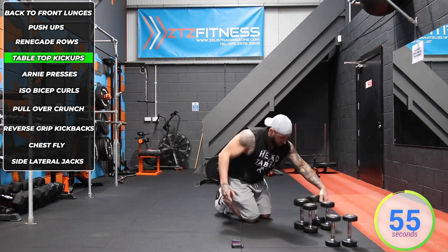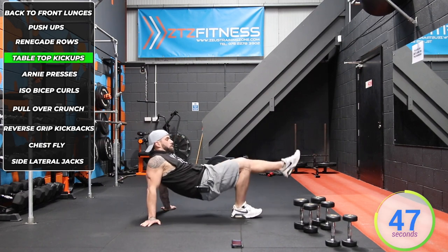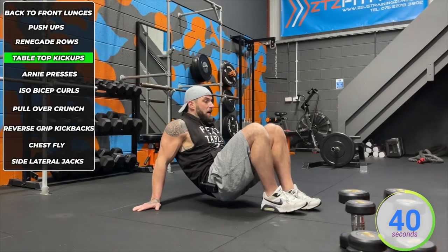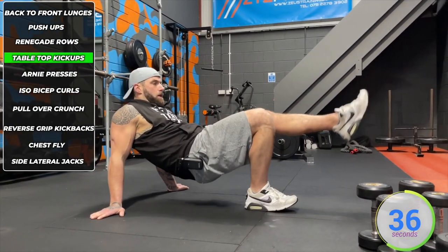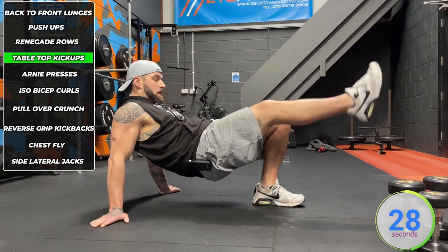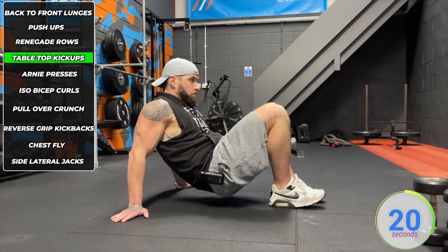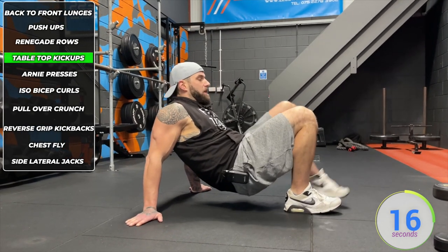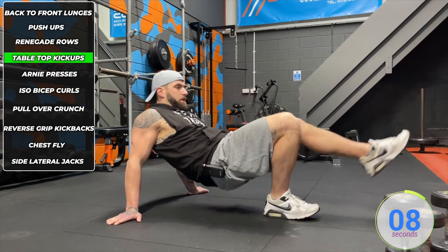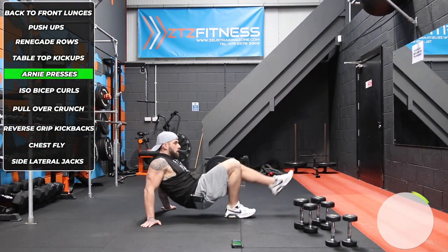Up next we've got tabletop kick-ups — no dumbbells needed. That's one for the hamstrings and core. Get the soles of your feet with your butt one inch off the floor. Lift the hips up as you straighten out the leg — don't kick up towards the ceiling. Lift the hips up and extend the leg so the femur bones stay in line throughout. The main part is using the hamstring, glutes, and lower back to raise those hips up toward the ceiling. Knees stay aligned — it's the hips that are lifting and the legs straightening, not kicking up.